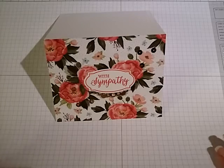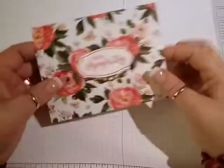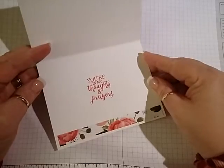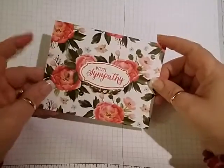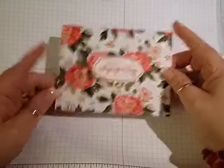Hello, this is Lisa from Happy Stamp, and today we are going to make this card — a sympathy card. Pretty simple, but I think it's very pretty for a sad occasion.